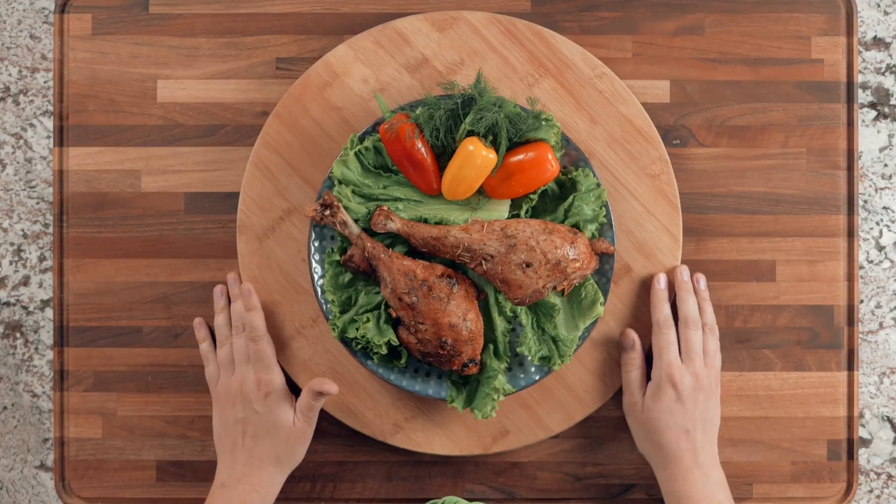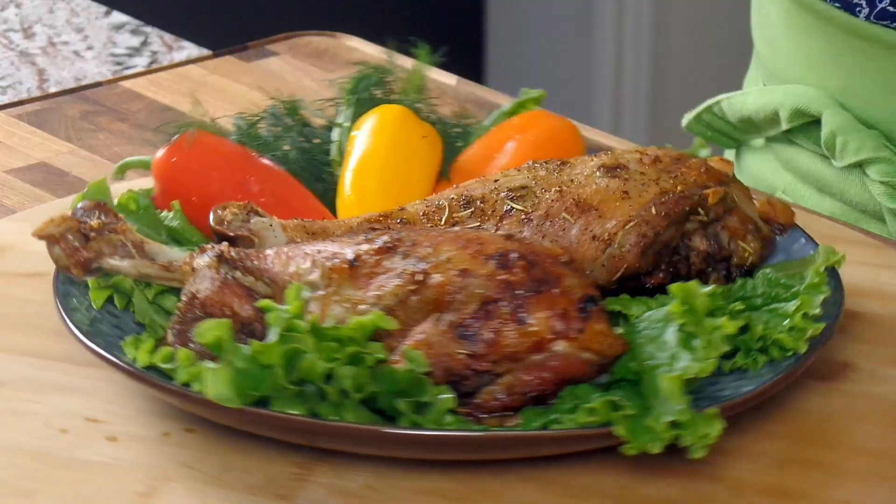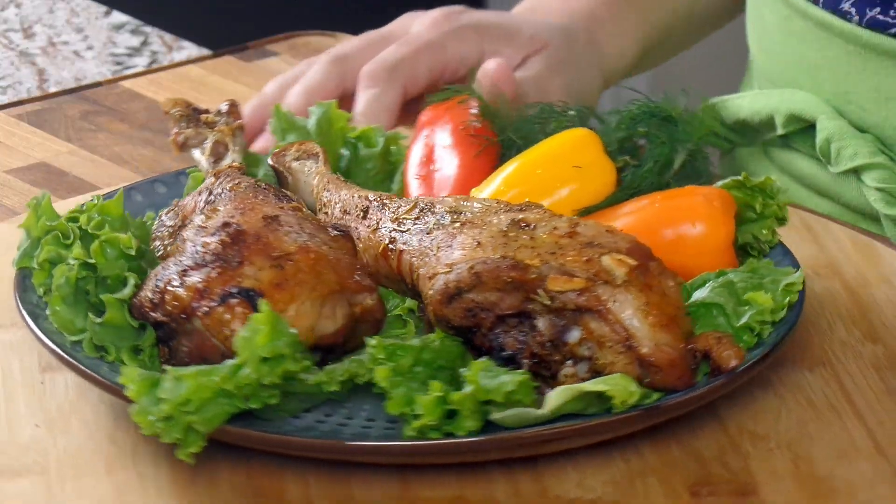The turkey drumsticks are ready. Here's a close-up of how they look — beautifully roasted from the oven. I cooked them for a total of one hour and a half: one hour and 20 minutes at 400 degrees, then the last five minutes on broil just to crisp up the skin and get a nice golden color. I hope you try making these — leave me a comment if you do and let me know how you like them. Thank you so much for watching, and I'll see you next time!